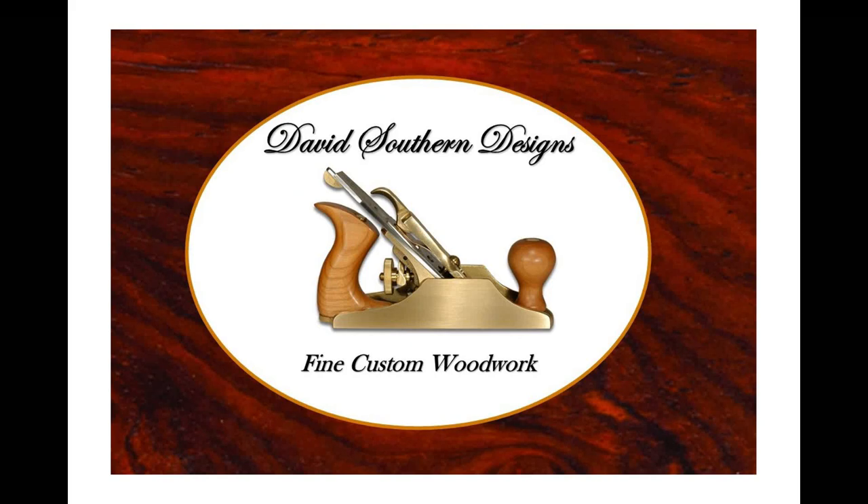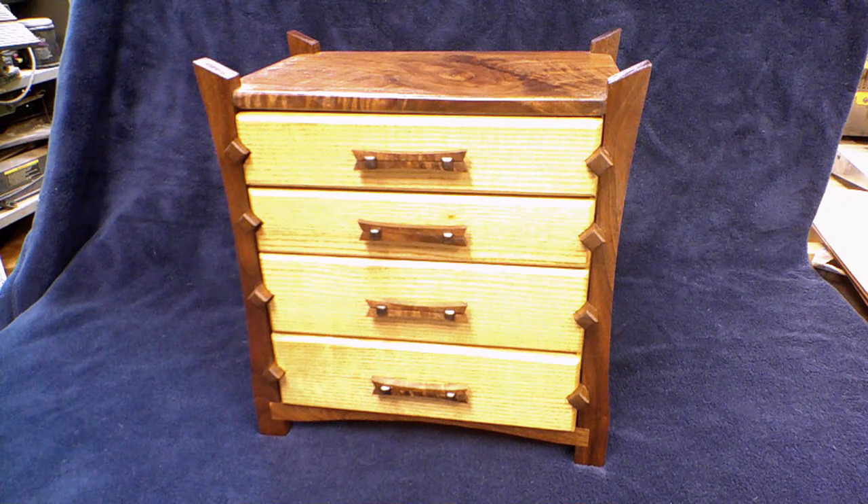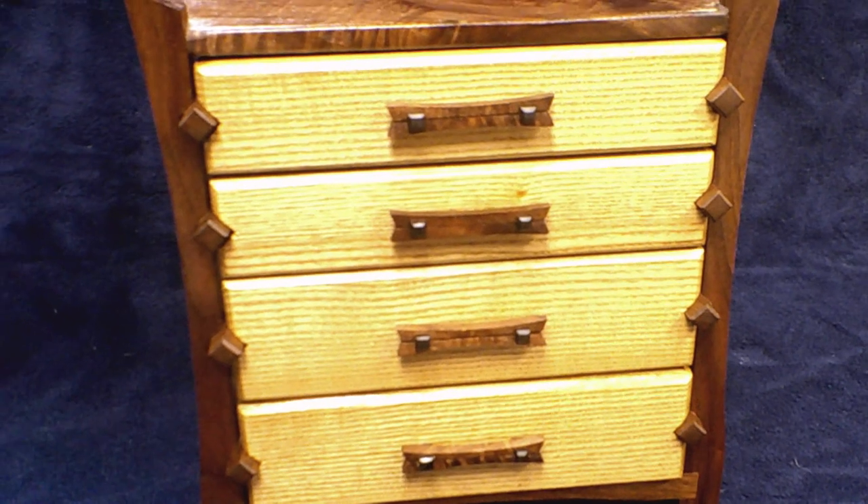Hey everybody, welcome back to the shop. I was recently commissioned to build this four drawer jewelry chest, so I thought it would be neat to bring you along so you can see my process of designing and building a piece.